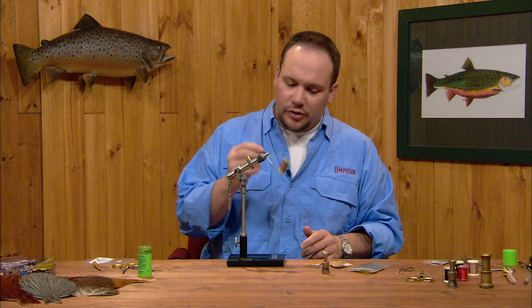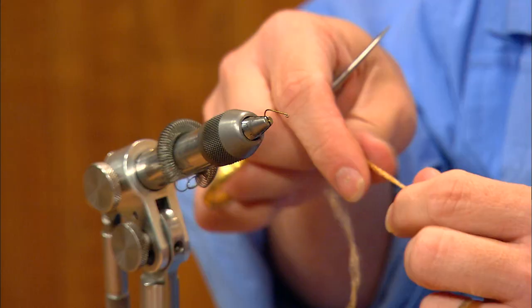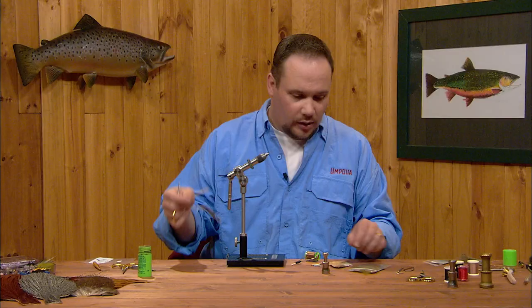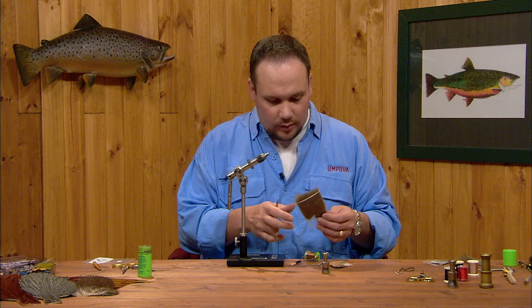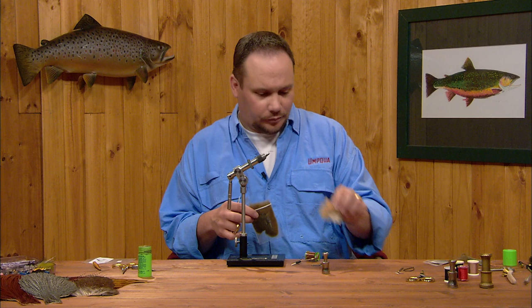It's tied with a TMCO 100 or 100 SP hook. I'm going to use GSP 50 to tie the wing down. The shuck is going to be some ginger or amber colored Zeelon, and we're going to use some natural deer hawk for the wing.